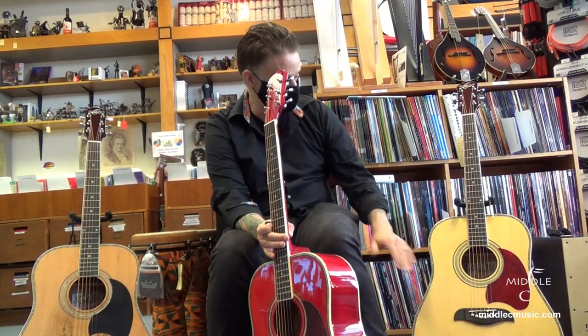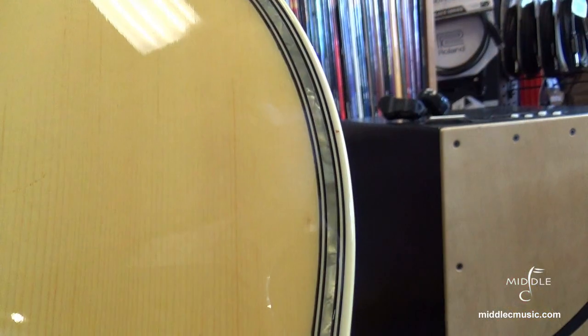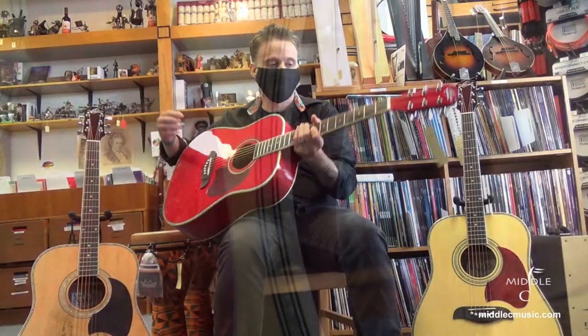This one here has a solid spruce top. These two in particular — this is the OG2. They have this beautiful mother of pearl inlay here. They're very nice looking guitars. And just to show you what they sound like — they sound great.